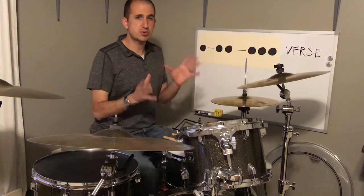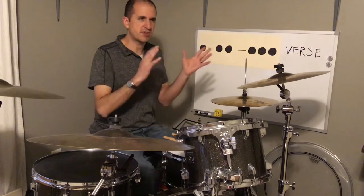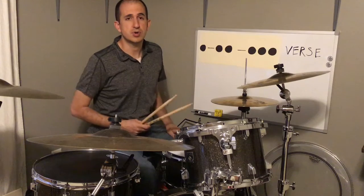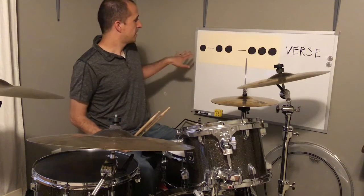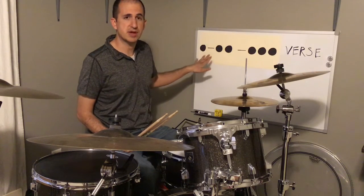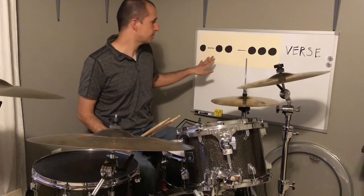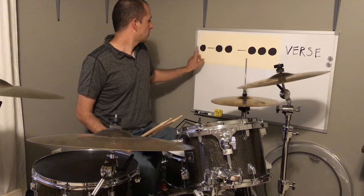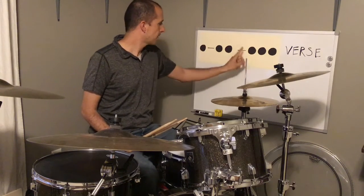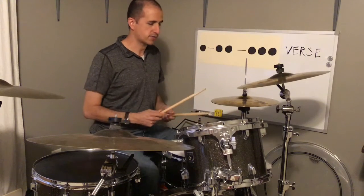There are two different parts of the song mostly — a verse and a little bit of a chorus — and then there's a fill he does to change between those two. First let me show you the verse. This is what the rhythm looks like with the eighth note patterns. If you haven't seen the video on the eighth note grid, go check it out — I'll put a link in the notes for that. He uses bass drum, snare, and hi-hat for that.